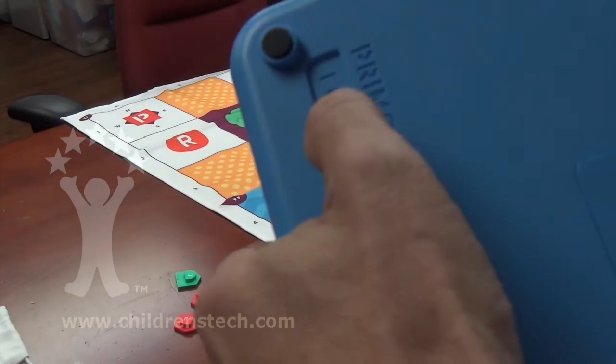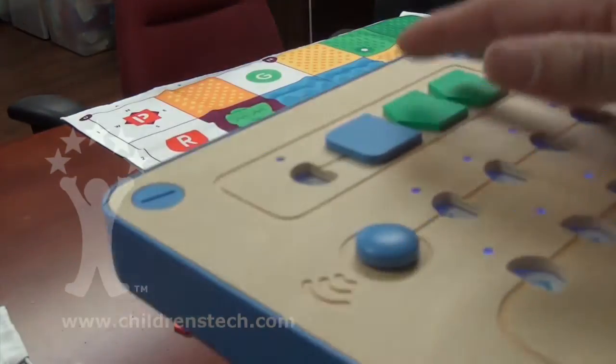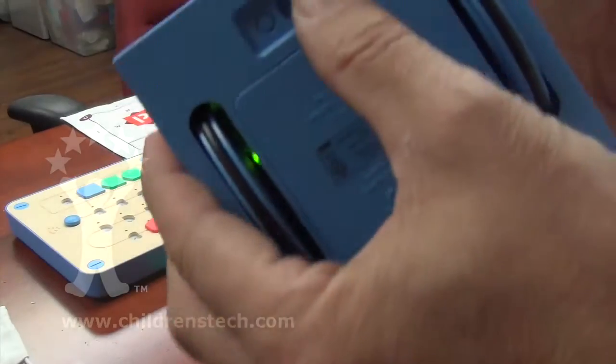Today we're looking at Cubetto, a $245 early programming system for young children. Let's have a closer look.